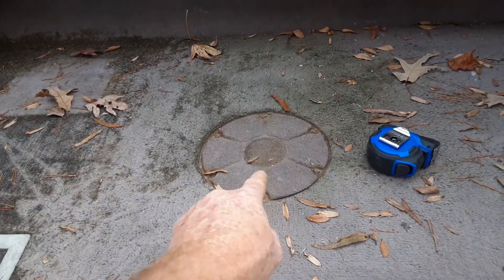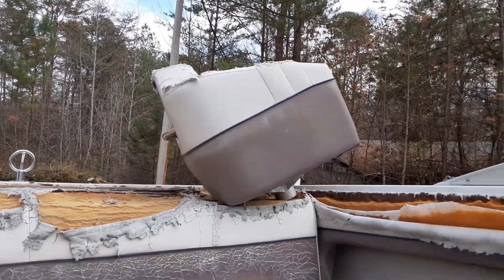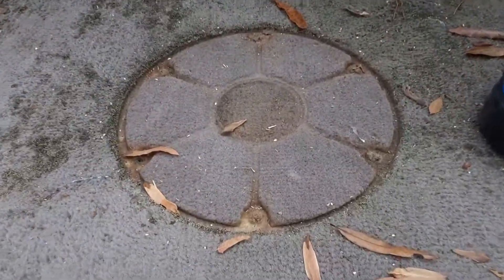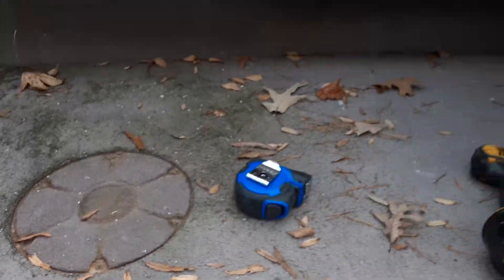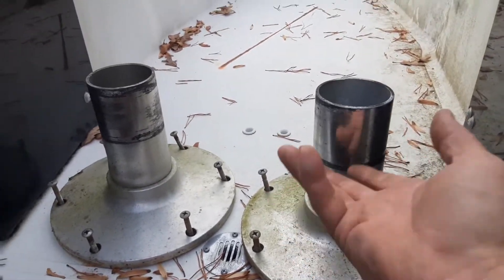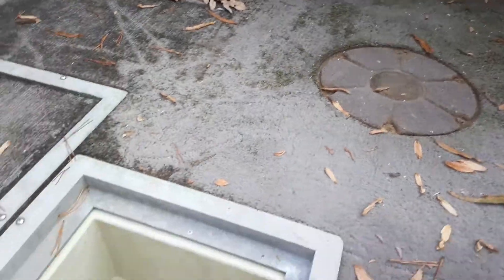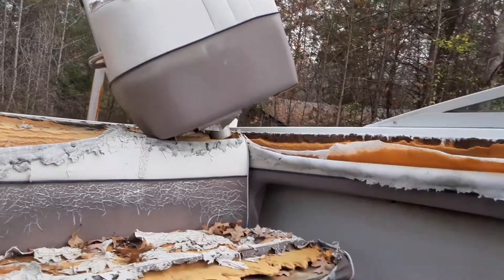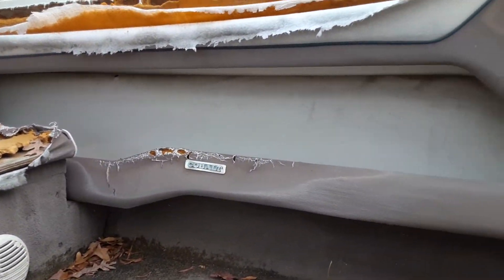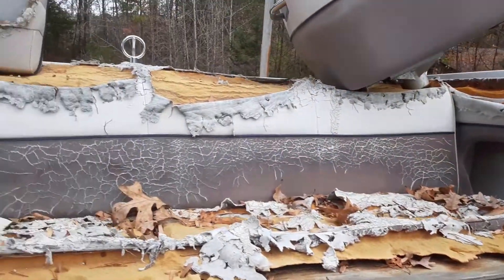I've already taken the captain seats out to put them up there. The trouble was getting these bolts out right here — it's easy, just unscrew these and take them off. I took some pictures for my cousin; it's his vessel, so he may be able to get a quote on getting those seats recovered.